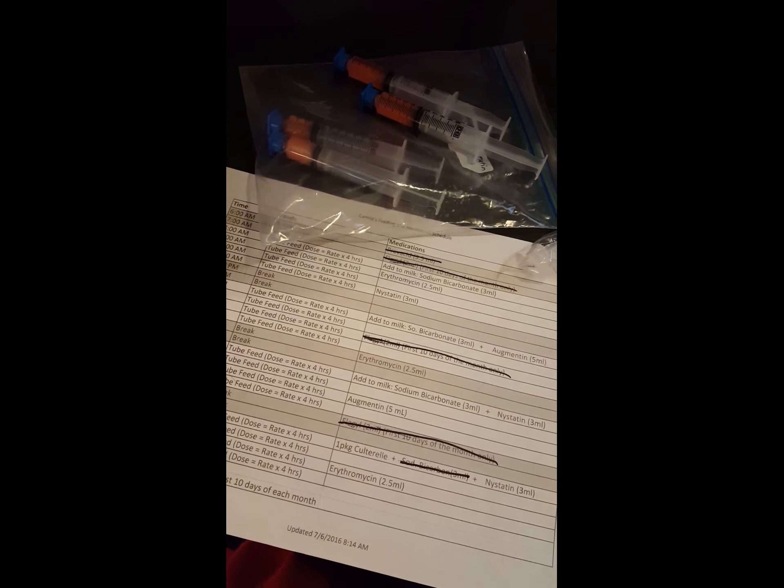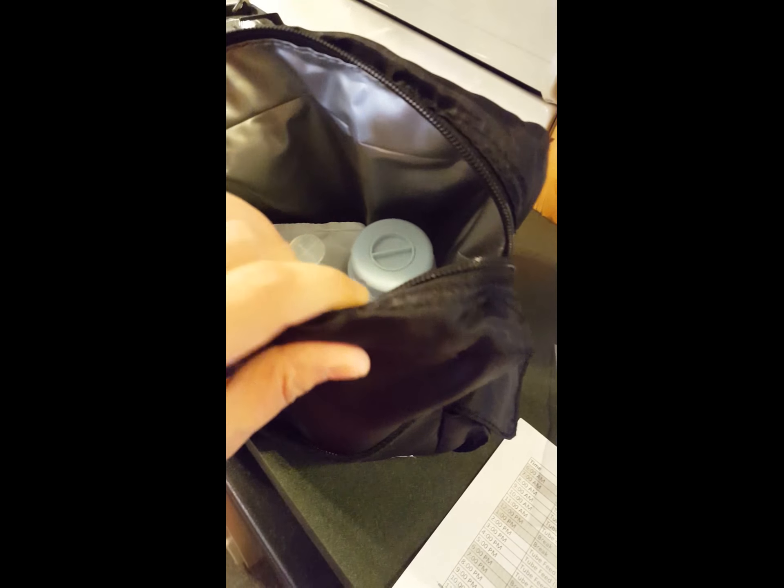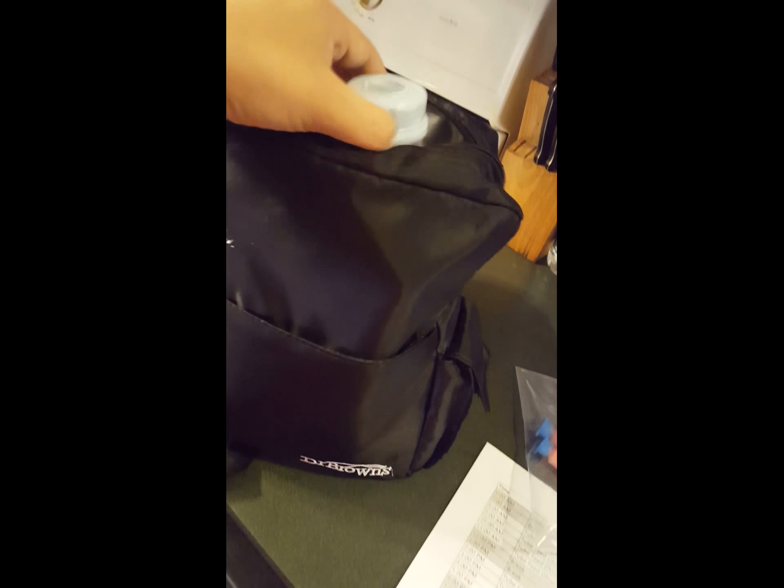I'm showing you how we pack her medications and her milk whenever we're on the go. If we're going to be away for a few hours, I use this little small ice pack lunchbox — I mean Dr. Brown — and I just put a few ice packs in there, and her milk for the next feed already measured.